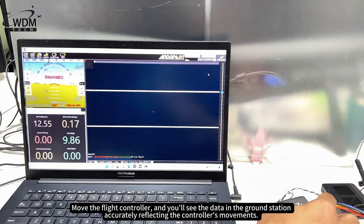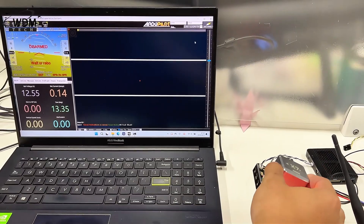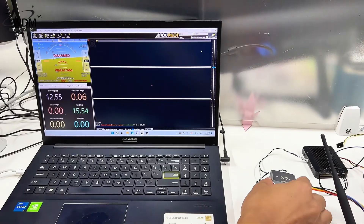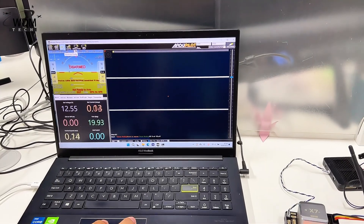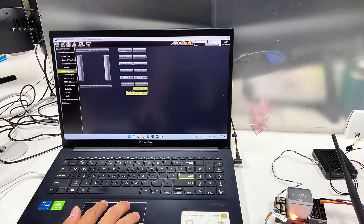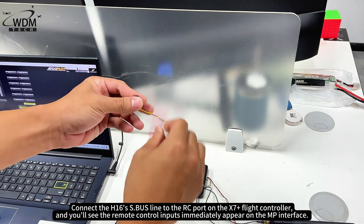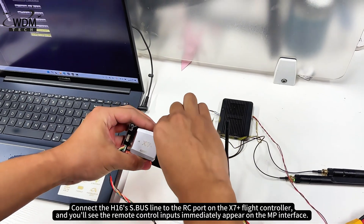Move the flight controller and you'll see the data in the ground station accurately reflecting the controller's movements. Open the basic setup and go to the Remote Control Calibration page. Connect the H16 S.bus line to the RC port on the X7 Plus flight controller and you'll see the remote control inputs immediately appear on the MP interface.